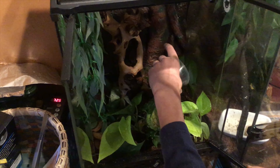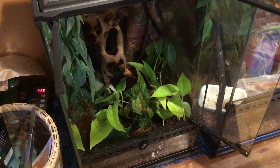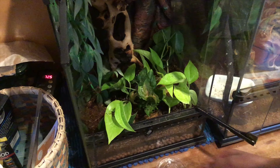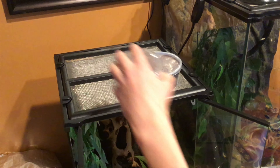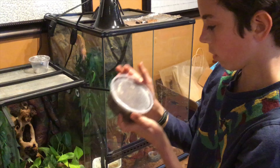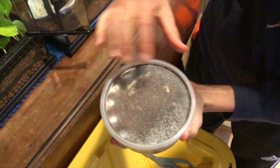I'm going to go ahead and put them right in here. There he is — he can find his way. I think I'll just dust them around in there. There are the isopods in the enclosure.